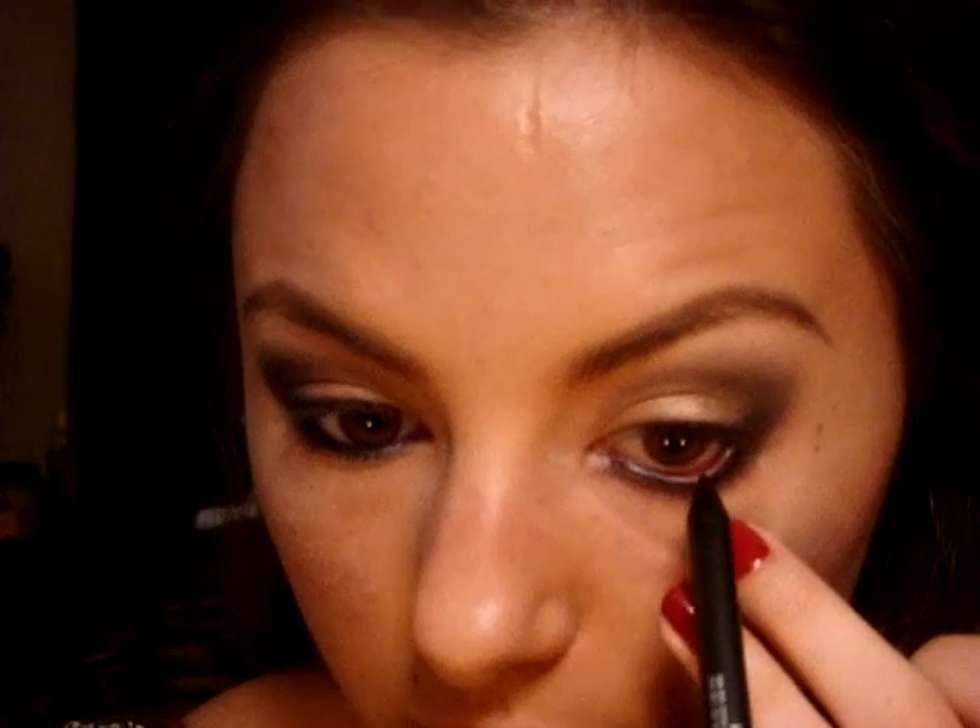The last thing you're going to do for the liner is line your waterline with a black pencil. I'm using MAC's Kohl Liner Powder Liner in Feline, which is the one I got from my haul — love this. Just line your waterline and take that all the way in to the tear duct. The black is really going to make the blue of the Contrast stand out, and it's also going to pretty much smoke out your eyes.